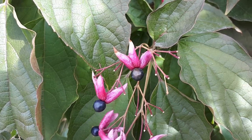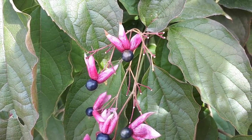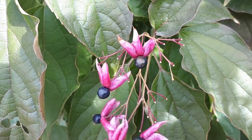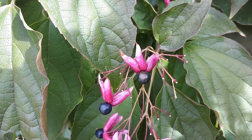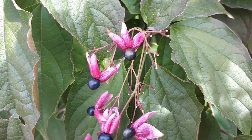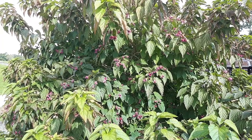The Harlequin glorybower hardiness zone will be from seven to ten. The leaf color is green and can be variegated — green with yellow, with a vein shape. The leaves are not that important because the flowers are very unique.